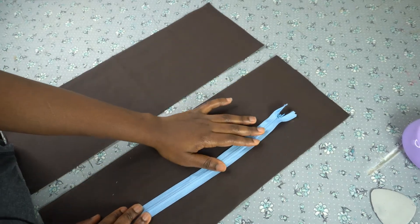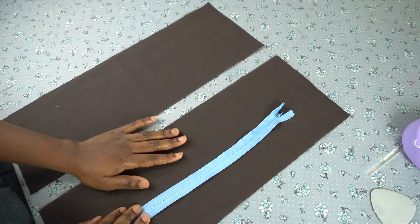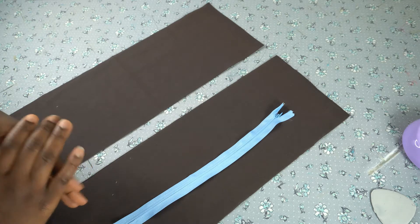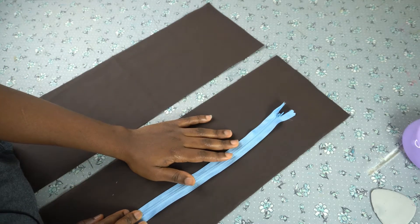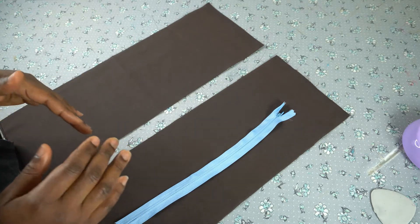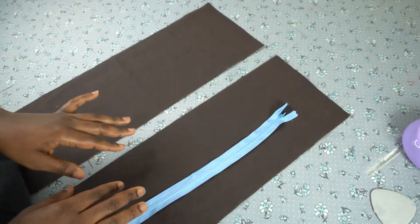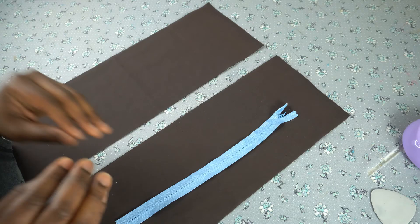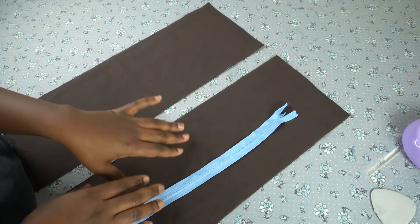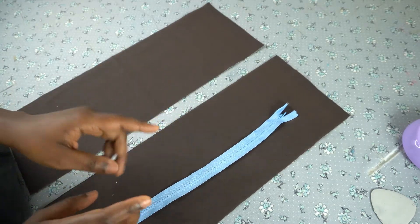An invisible zipper can be a little bit tricky to insert, especially for beginners, so don't worry — I will explain the method to make your zipper neat and professional. In this tutorial I'll be using my all-purpose foot, also known as a regular sewing foot, to fix this zipper. But if you want to make your work easier, use the invisible zipper foot. For those of us that don't have the invisible zipper foot, I'll be explaining how to do it with your regular sewing foot.